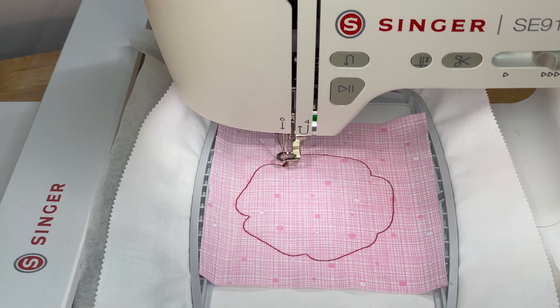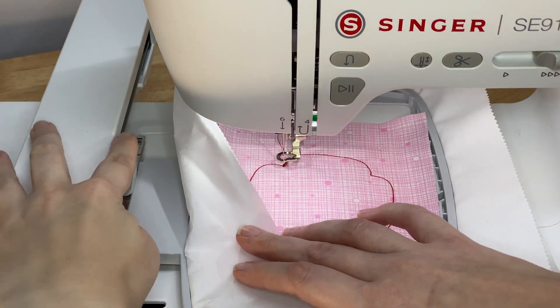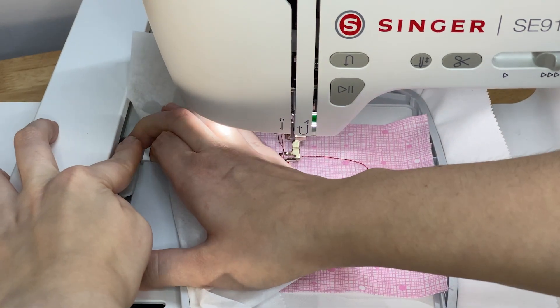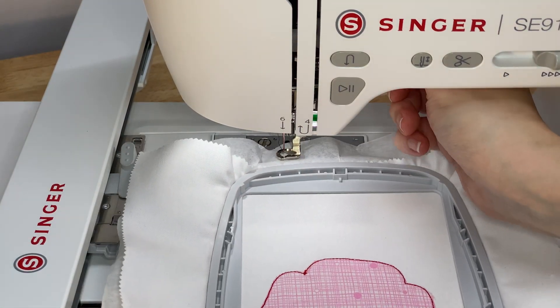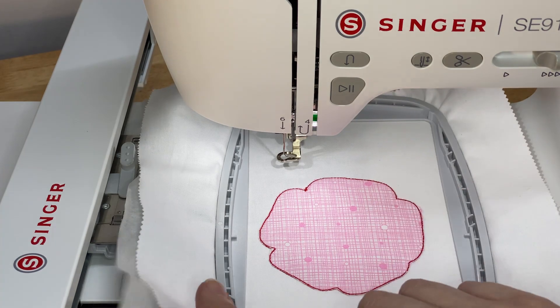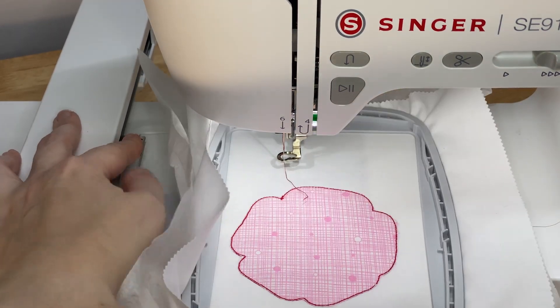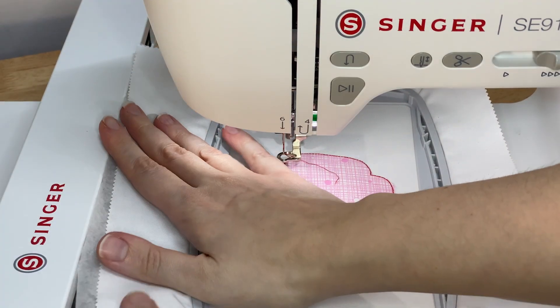When it's done stitching the next block, remove the hoop by pressing down here and pull the hoop straight towards you. Trim the excess fabric on the outside of the shape. Once you've trimmed the fabric, reattach your hoop and make sure the hoop clicks in place again. Continue stitching the rest of your design.